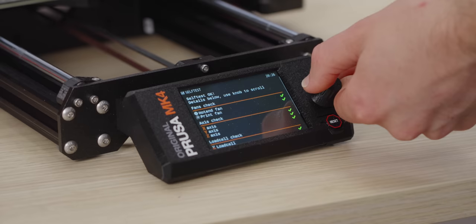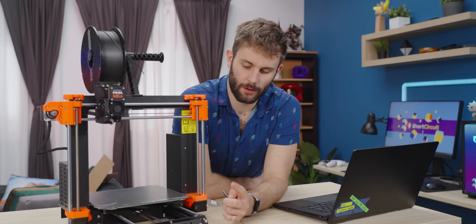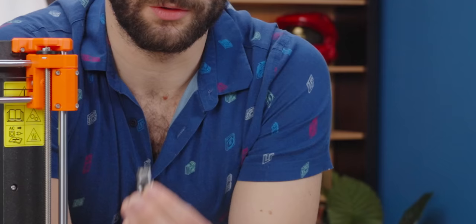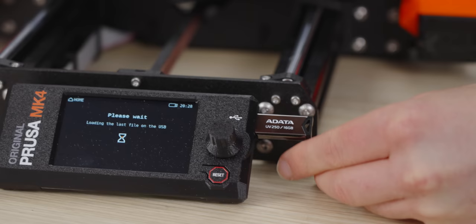Here is our full self-test result, which, as one would hope, everything passes. This is another nice improvement over the previous versions, where you could only use SD cards to upload files. You can now use USB drives, and you can also hook up a micro USB to your laptop if you wanted to print directly from there.